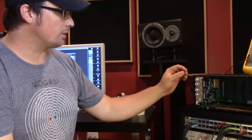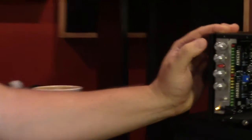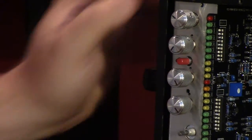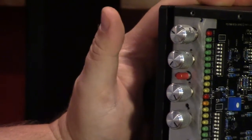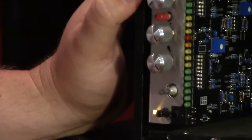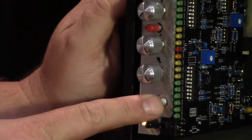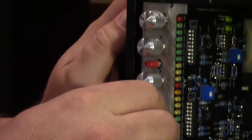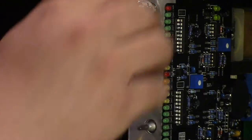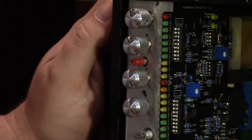For all of these calibration steps, you should never have the true bypass engaged — obviously, because then you're bypassing the unit. We're going to start in gain reduction off mode. Our ratio selector is always going to be at 20 to 1. Our release is always going to be fully clockwise. Our attack is always going to be fully clockwise. And we're always going to start with our input and output set midway.